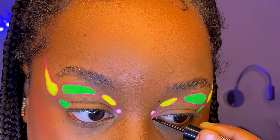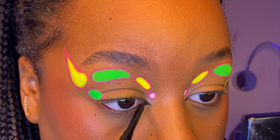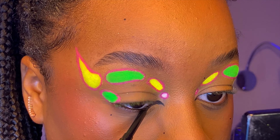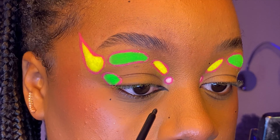Here I'm just going in with a liner on my inner corner to make a cat eye kind of shape, as well as going in with a black liner on my waterline just to open up my eyes a little bit more.